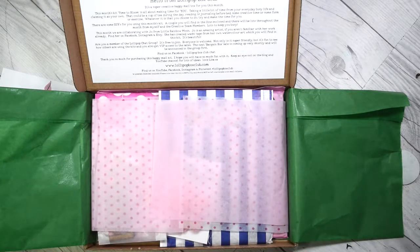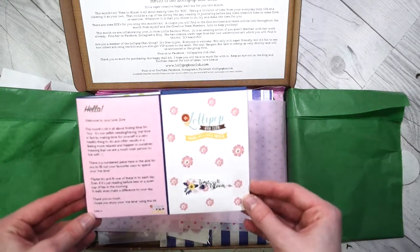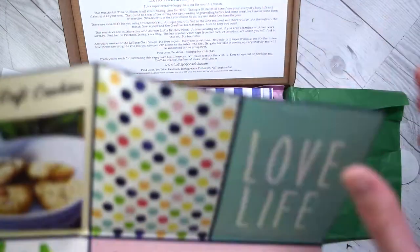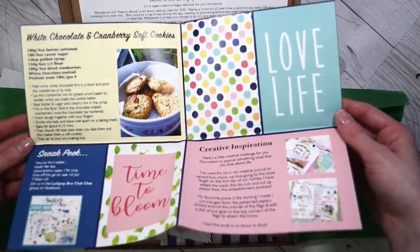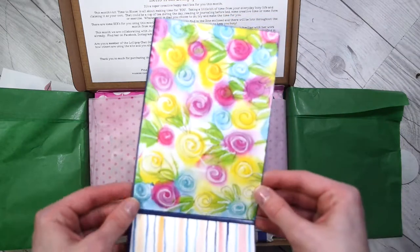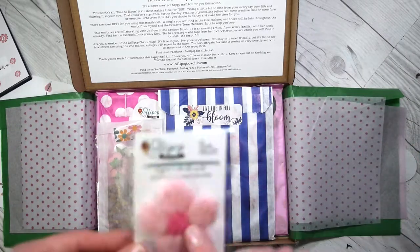You usually get a zine. Sadly Lisa's first run of the zines didn't go out so well if you watched her vlogs. As the creative team we get the ones that aren't perfect — but I don't mind, I can easily use that. My eyesight isn't that great anyway. This is what it looks like; yours will look better. 'Create your own art' — art doesn't have to be perfect. And dotty tissue paper — I'll use that too.